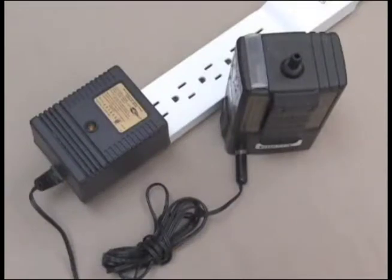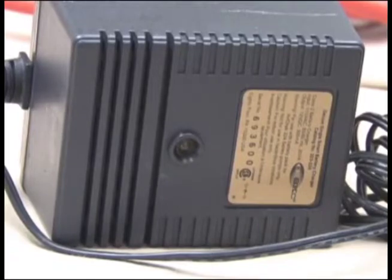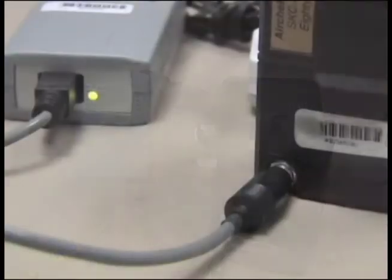When using the simplest single style charger, the light will illuminate on the charger when plugged in. Adjust the connection as needed until the light illuminates. This light will flash when the battery is fully charged. When using the single power flex charger, the light near the port will illuminate red when plugged in. Adjust the connection as needed until the light illuminates. These lights will change to green when the battery is fully charged and will remain in trickle charge mode until unplugged.